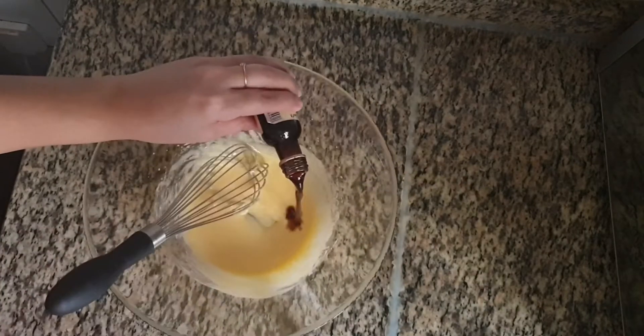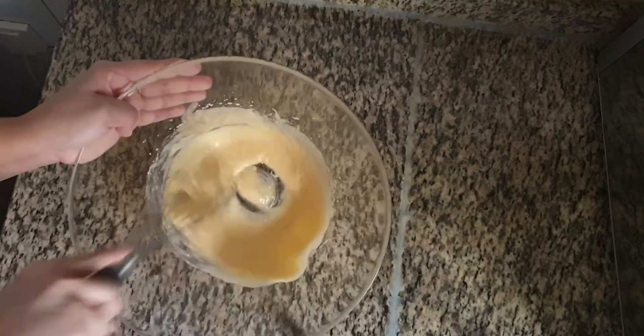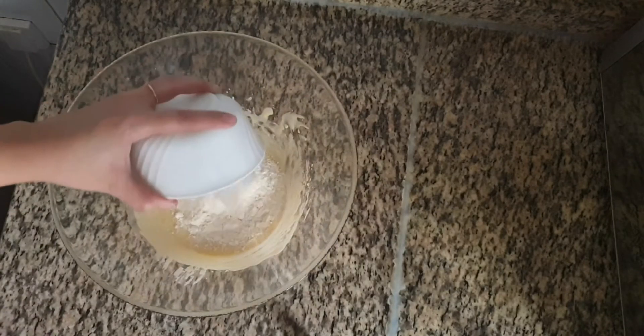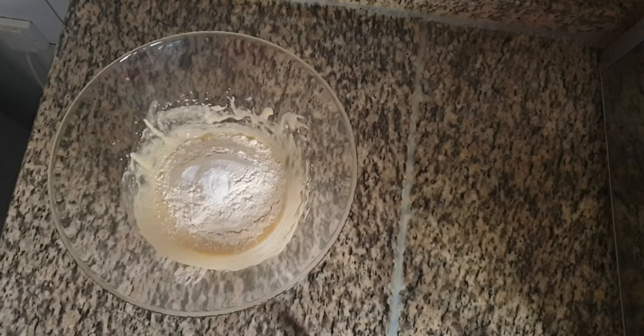To this add half teaspoon of vanilla essence. We add this to take out the smell of egg. To this add 1 cup of flour, one and a half teaspoon of baking soda, and 1 teaspoon of baking powder. And mix well.